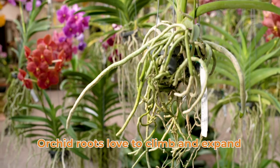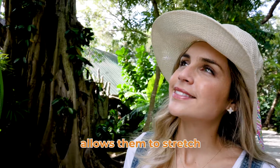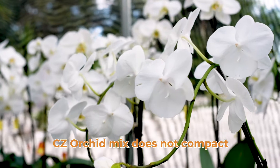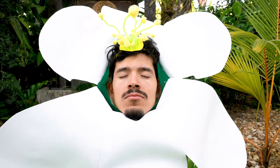Orchid roots love to climb and expand, and C's Garden Textured Mix allows them to stretch to their full potential. I feel so free and healthy. C's Orchid Mix does not compact or suffocate orchid roots. Namaste.